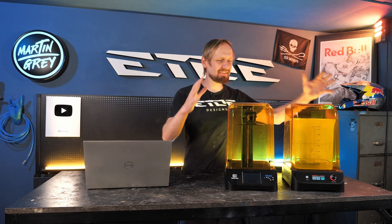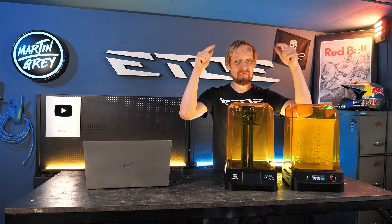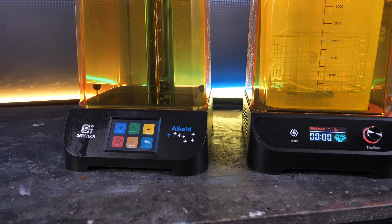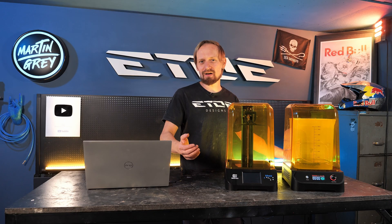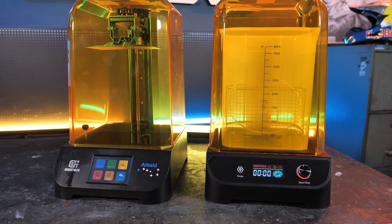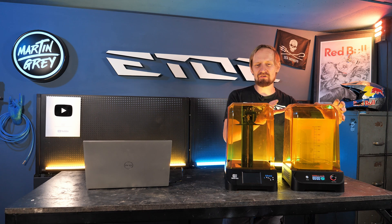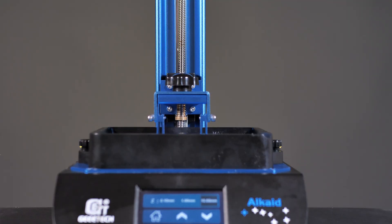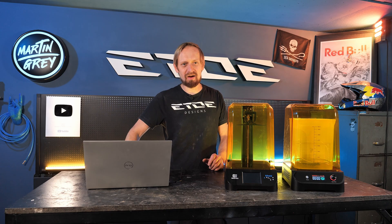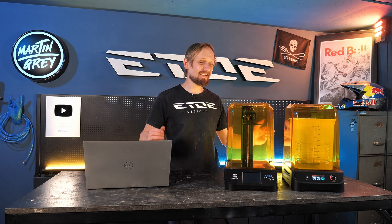I'm doing 3D printing using two cool machines. That's the GTash Alkyd, a 2K resin printer — super affordable, only $99. And that's the GTash washing and curing station, also super affordable, around $120. The build volume of the printer is 190 by 130 by 82 millimeters — perfect to do my ears.